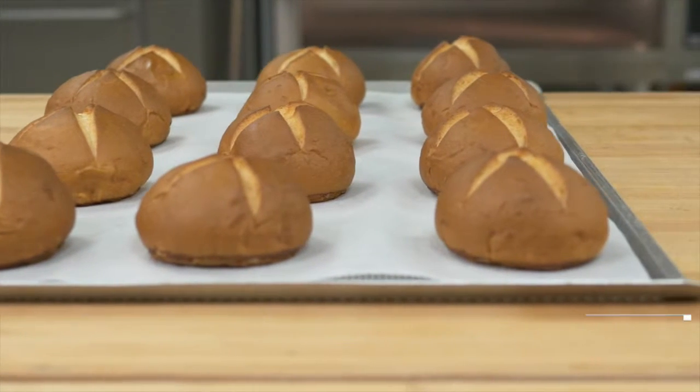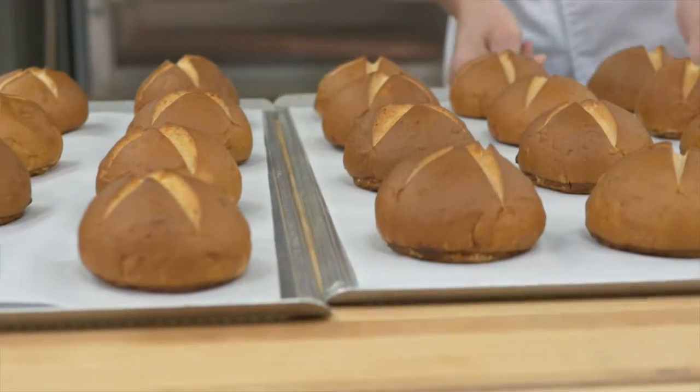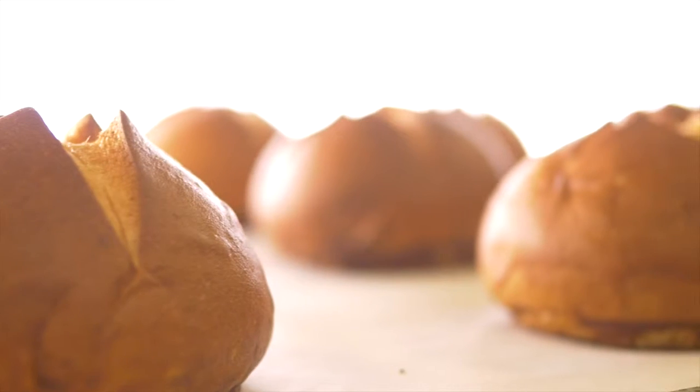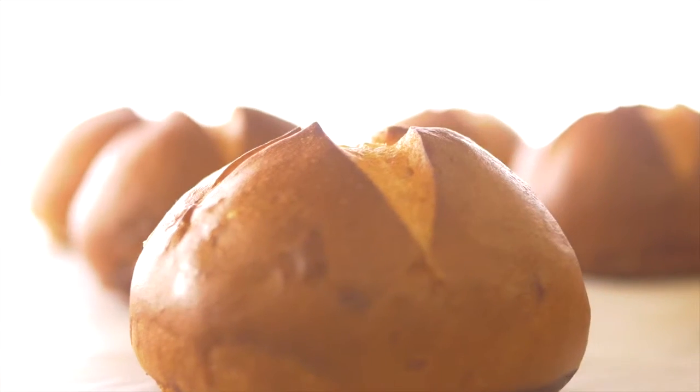When the bake time is complete and the finished product has developed the perfect crust and color, remove the breads from the oven and let stand for 30 to 60 minutes to cool.